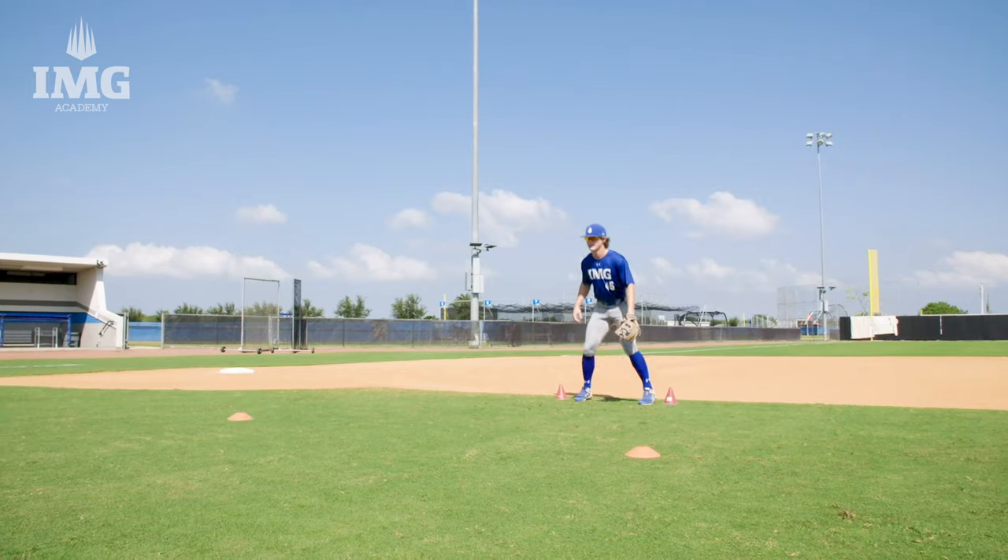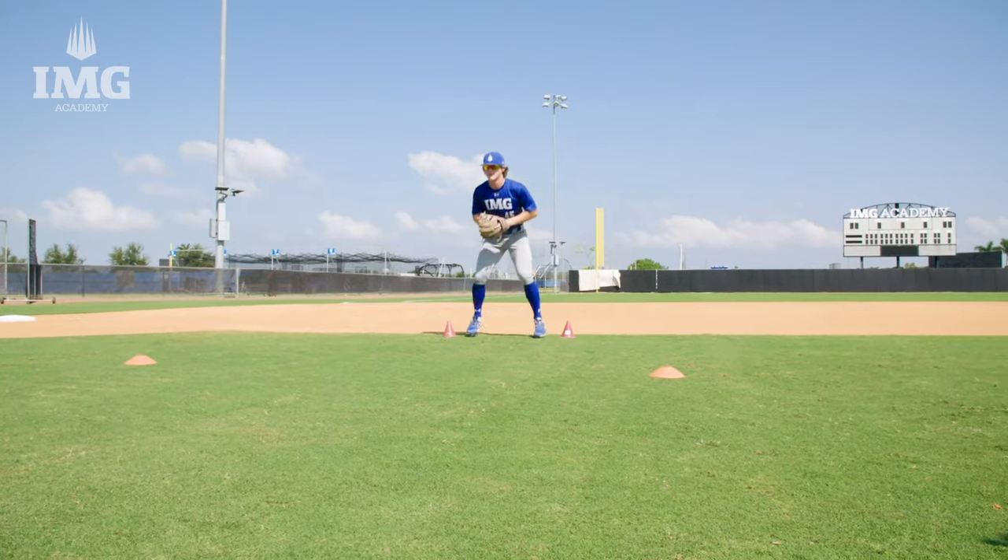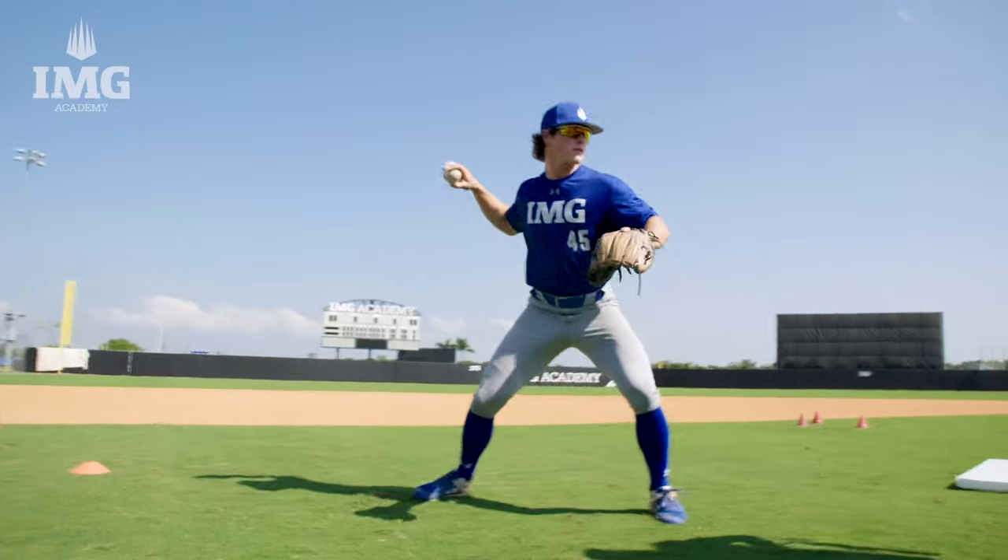Now let's go to the forehand side. Keep the glove down, press through that short hop, plant and realign. That concludes the short hop attack. We will now move on to the next drill.